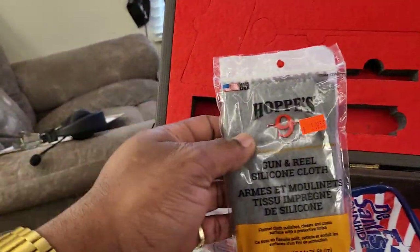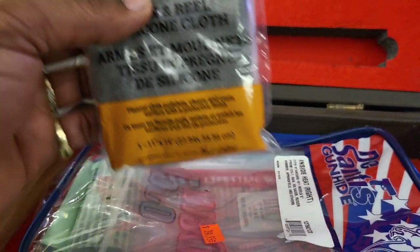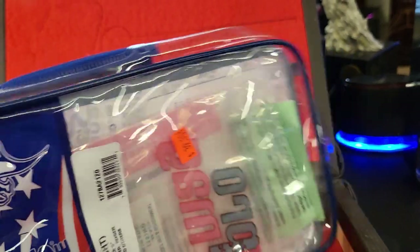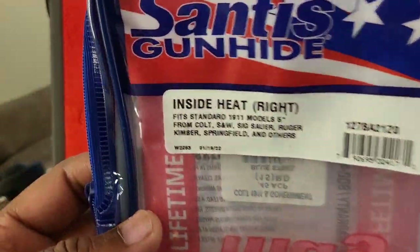Got the little polishing rag — keep the guy cleaned up, you know what I mean? It didn't cost that much. Polishing rag. And I also bought myself a leather holster to go with it.